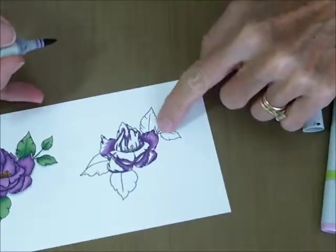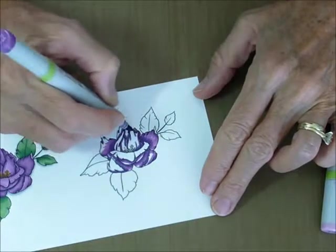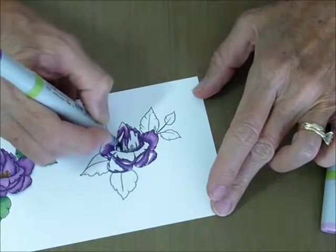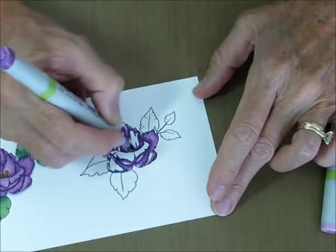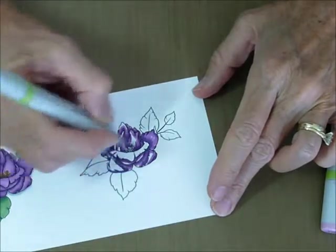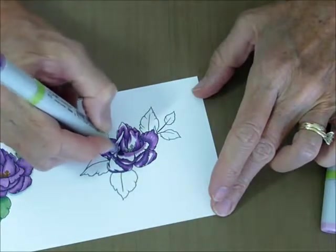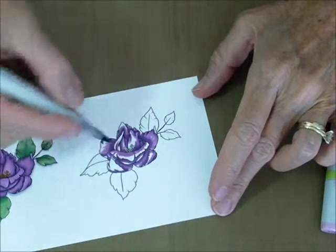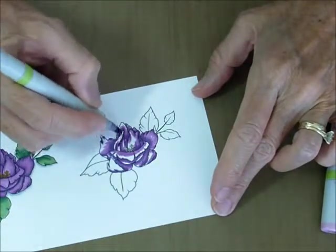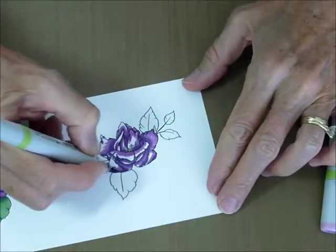These little pieces where the leaves are folded over, I'm leaving those — I'm going to do those in the lightest color. And this part I'm just going to do the middle color because it's out in the front, and this is going to have a nice highlight right here where the sun's hitting it the most.